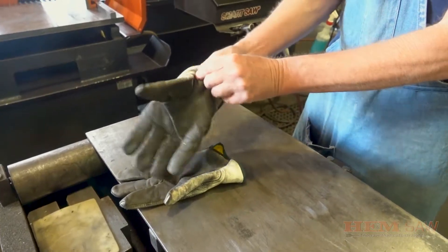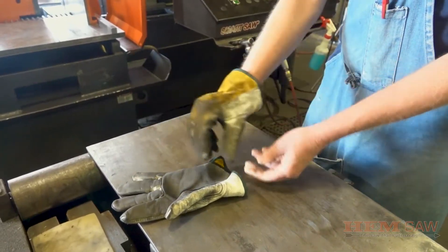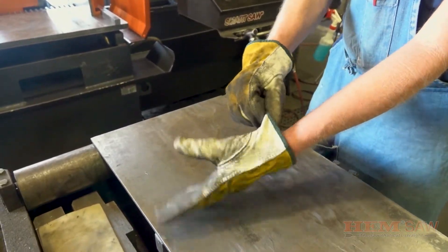Be sure to wear appropriate cut-resistant gloves to protect your hands while changing blades. Never wear gloves while operating the saw.